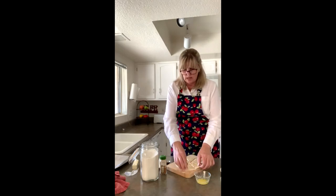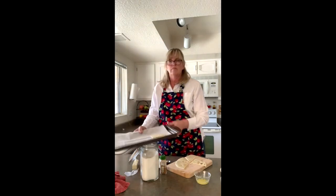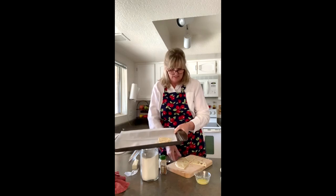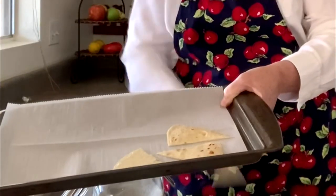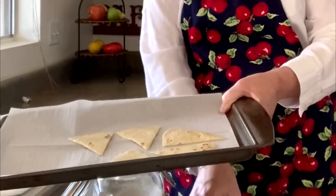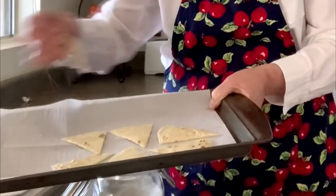Now put the tortilla wedges onto the cookie sheet and spread them out so they each have their own space. It's like a puzzle trying to give them all their own space. You can do more than one tortilla at a time, but right now I'm just doing one.